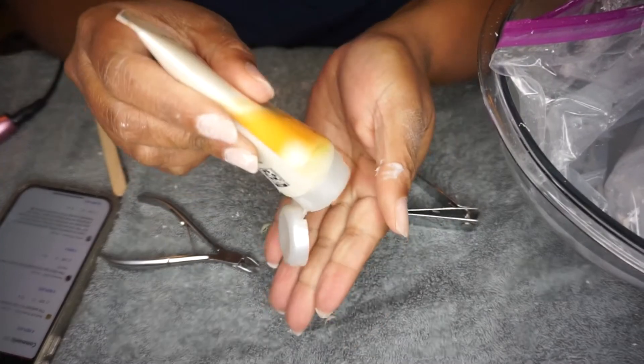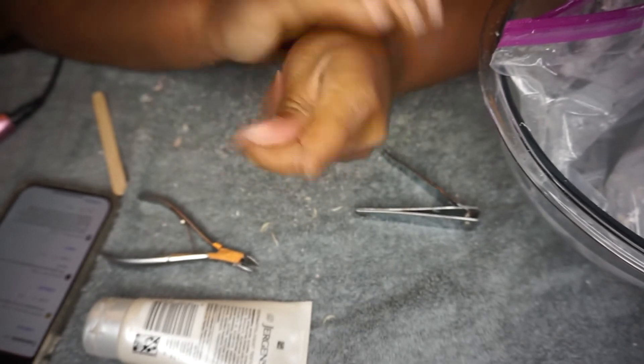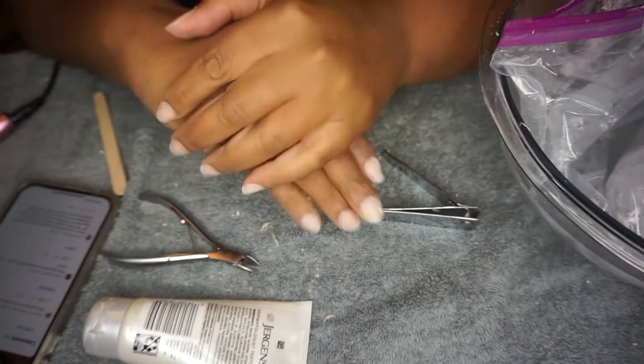Probably the most important step of all — you've got to moisturize your skin. That acetone does do a number on your skin and you just don't want to be ashy. So I'm taking that lotion, rubbing it in, and now I'm ready to go for my nail appointment.